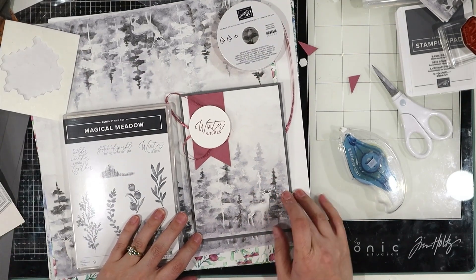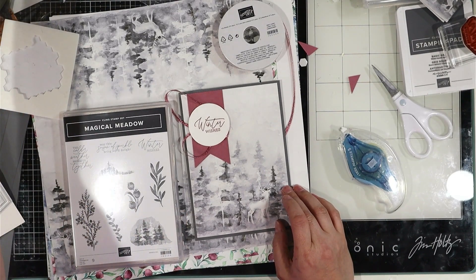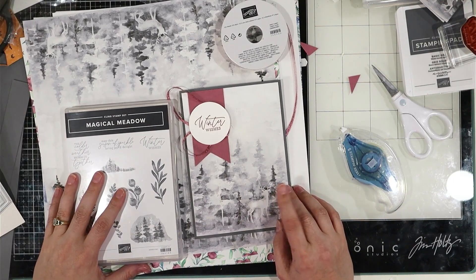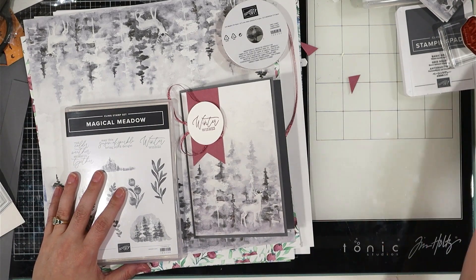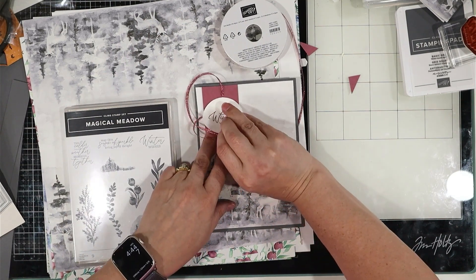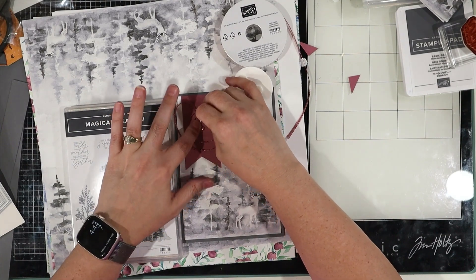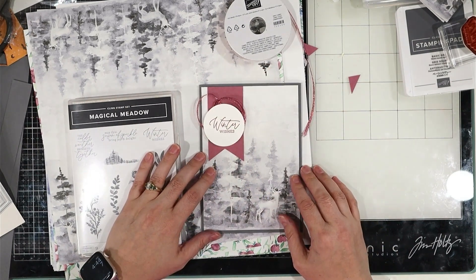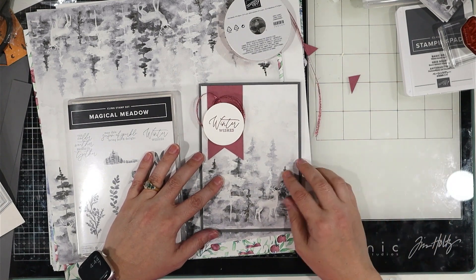The DSP that we have is gorgeous. This is called Winter Meadow 12x12 Designer Series paper, which is $12.50. It's going to be a sure favorite. So when it's your time to be able to purchase this, I think that you will love it. All right friends, you guys have a great day. Enjoy. And I can't wait to see what you make with the new catalog. Let me know what you think — comment and subscribe. Thanks so much.